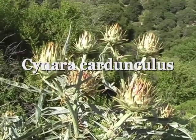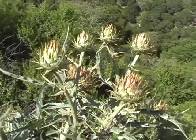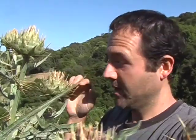Cynara cardunculus — artichoke thistle, wild artichoke. I better be careful here, it's kind of a windy day. The wind blows too much and I'm going to get stabbed in the eye. These are incredibly sharp. Welcome to Feral Kevin.